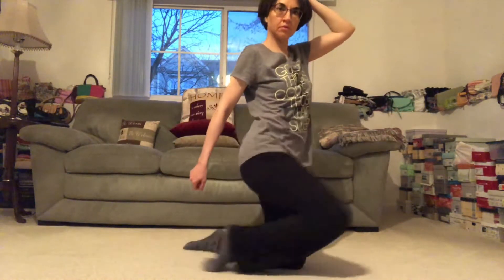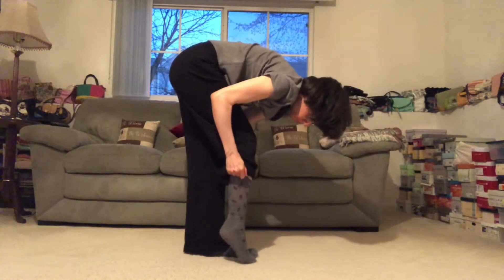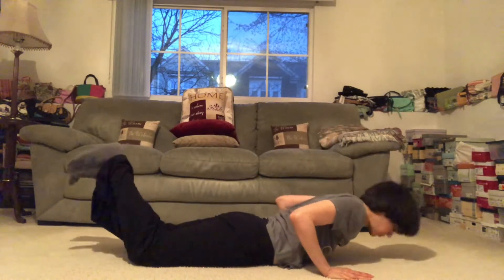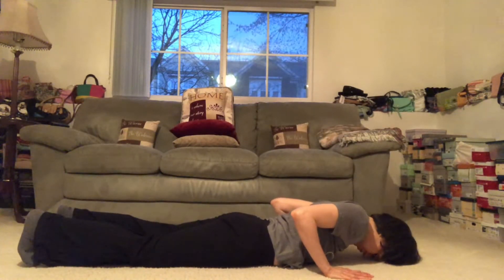Bring the head back to center, stillness. And here we go — inhale, reach the arms up and overhead, full body stretch. As you exhale, we're going to slide the right toes back into our lunge, lower the right knee, inhale release, curl the toes under.